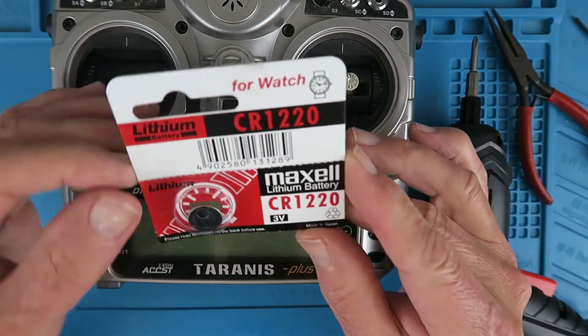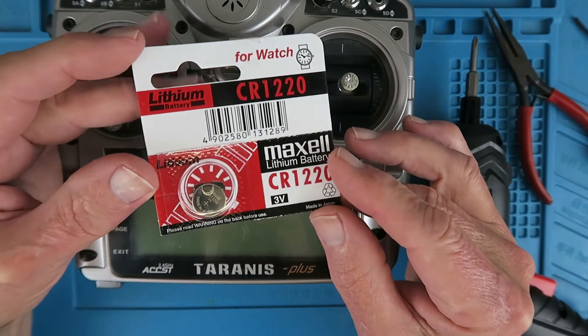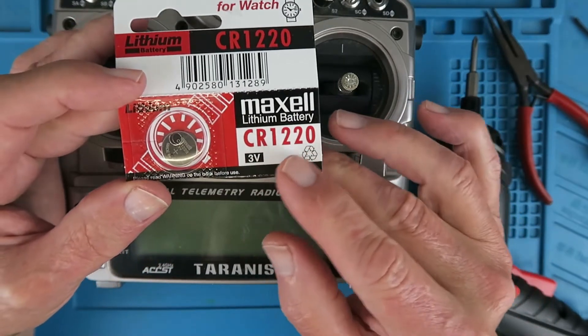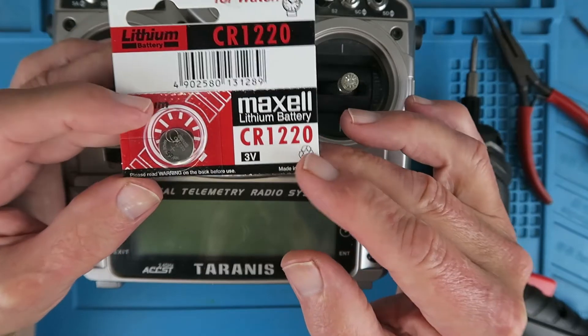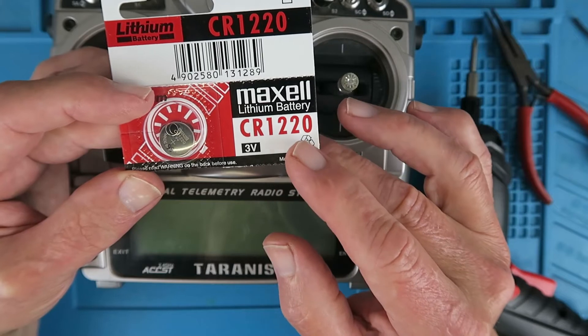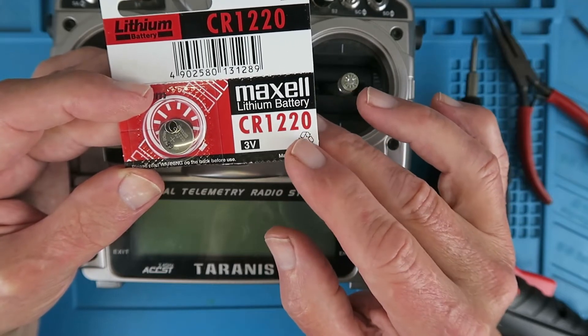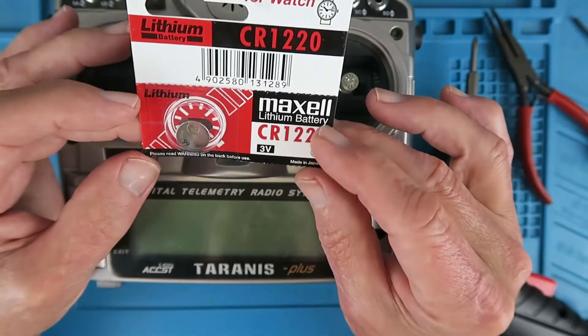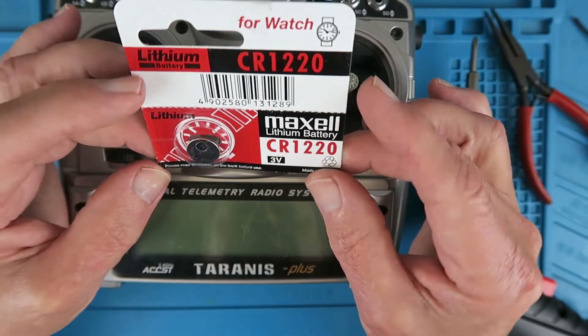Before we start, the battery that you're going to need — or more accurately, the cell you're going to need — is a CR1220. For those of you who are interested in such things, 12 is the diameter and 20 is in fact 2.0, which is the height of the cell in millimetres. Yes, I am a sad individual.